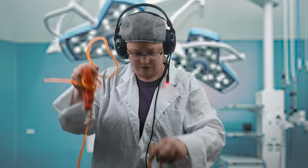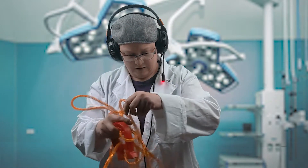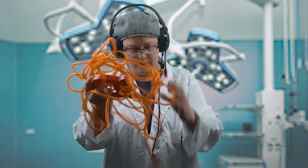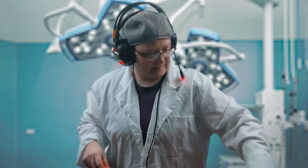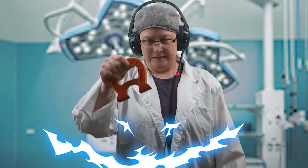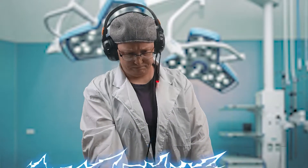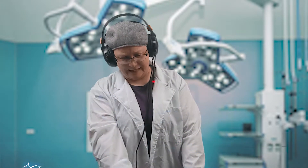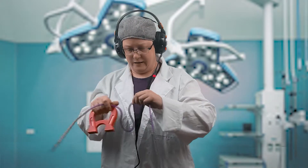Wow. A whole bunch of it's starting up now. Don't worry, Siren Head. We'll save you. Whoa. That was a lot. See if I can get the next thing. Again, I'll use my magnet. Come on, Siren Head. We'll save you. Get whatever's inside of you out. Got it.